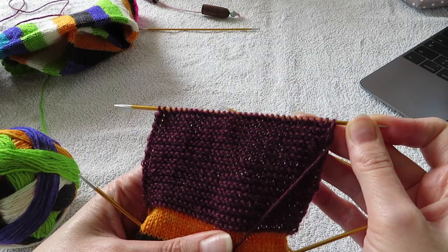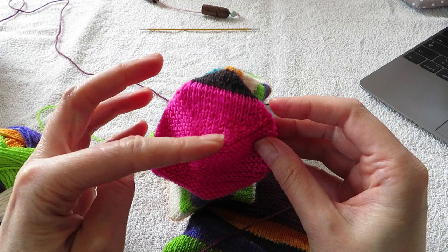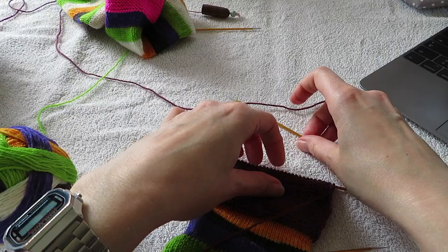Now I'm at the point where I'm going to turn the heel. What I mean by turning the heel — you can see it here on the finished sock. You're basically shaping your heel. This is the back of your heel and this is underneath your foot. You're going to shape your heel like this.